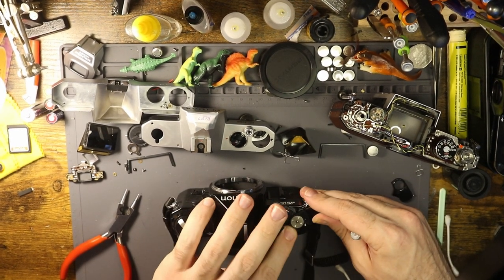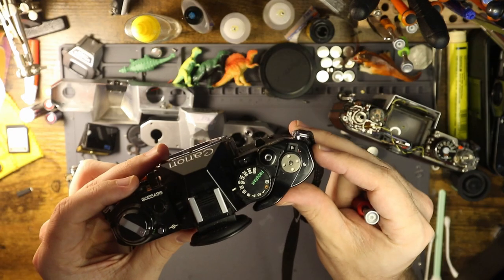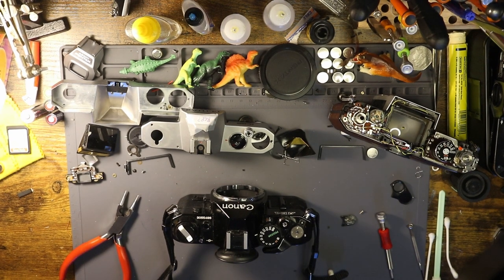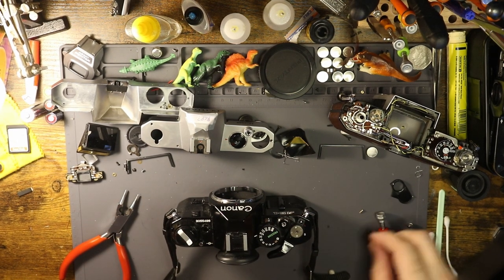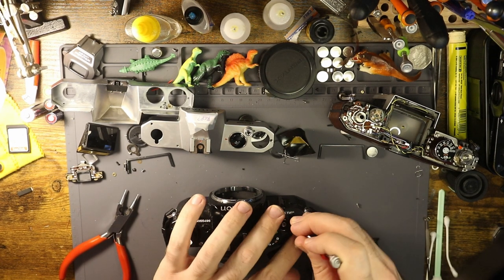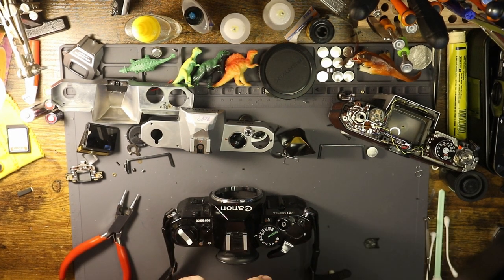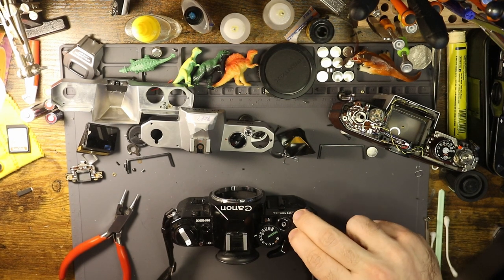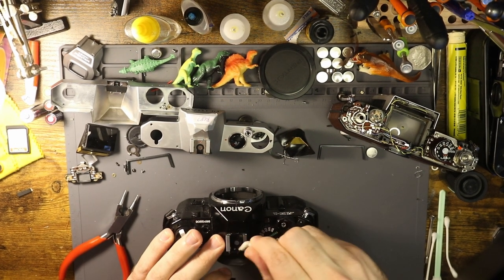That took less than five minutes to just yoink that off, and look at how much cleaner it is under there - totally worth it. Put this piece back on, screw that in. I have to go through my stuff tonight to find something important and I can't forget to do that.